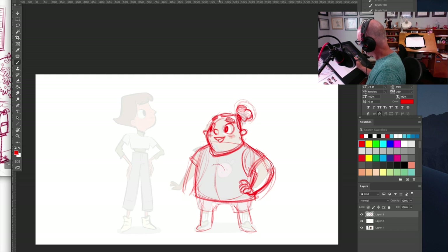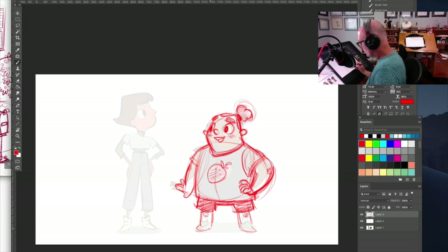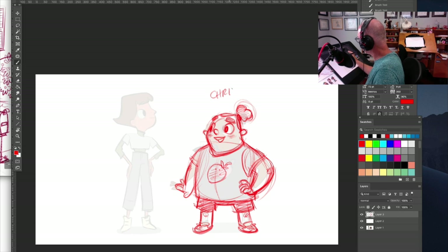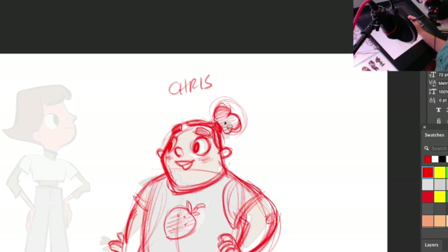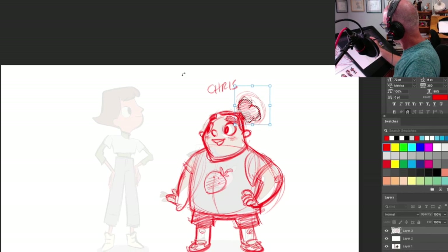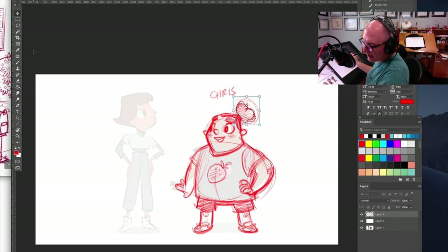I don't know why he's got a strawberry, but I kind of like these pants — these shorts — going outward. Let's do a really simple tennis shoe shape. That's Chris. Let's make his hair tuft here a little bit bigger — because why not, right?